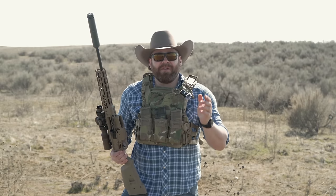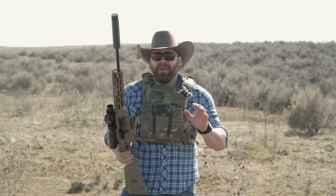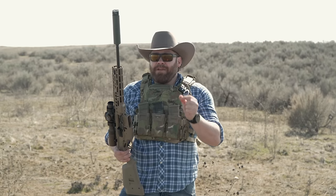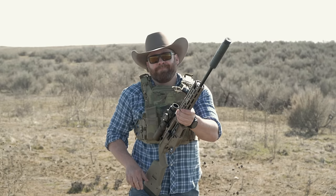The price point is around $2,699 MAP, which is right in line with what an MCX costs. If the laws ever change, this upper will fit right on a real lower. SIG is not trying to antagonize restrictive states — this is literally designed to get around those rules. If you disagree, leave a constructive comment. Otherwise, stay tuned for part two where we do accuracy testing. Thanks for watching, we'll see you next time here at Guns America.